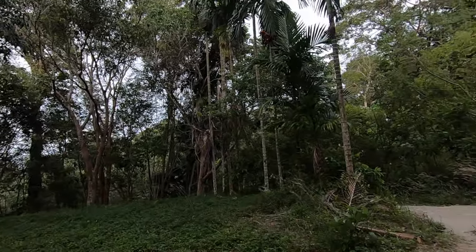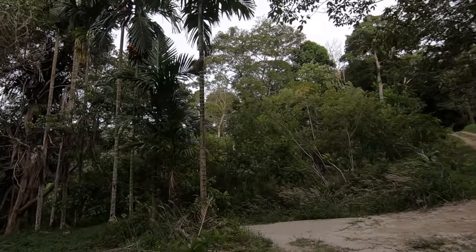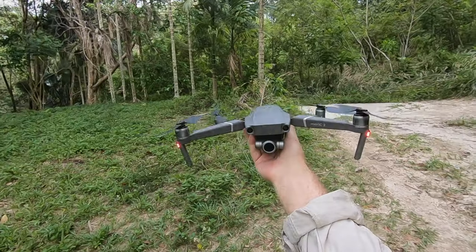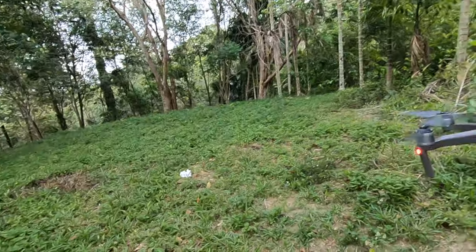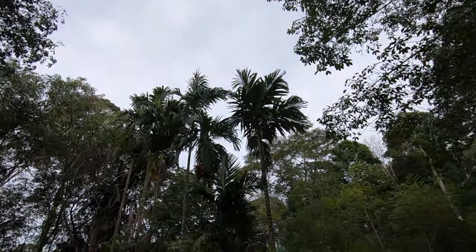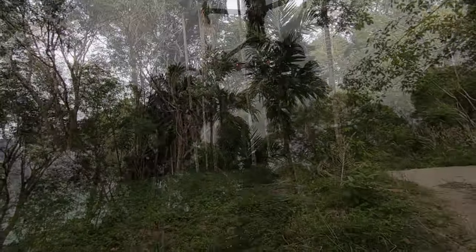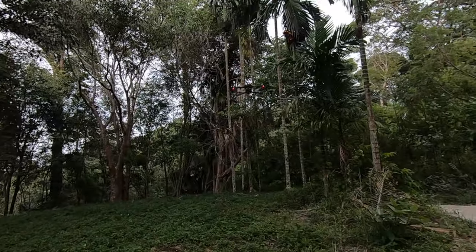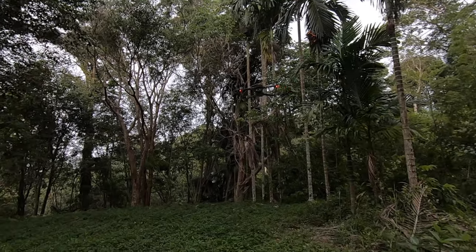I'm going to show you a very safe and easy way to catch and launch your Mavic 2. The first way I'm going to show you is raising your hand underneath it and you'll see it will raise.